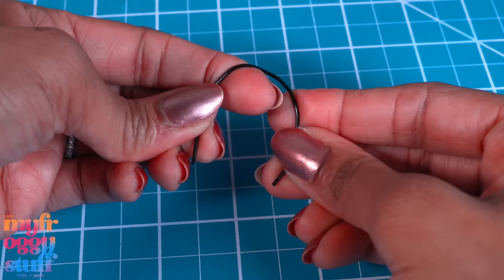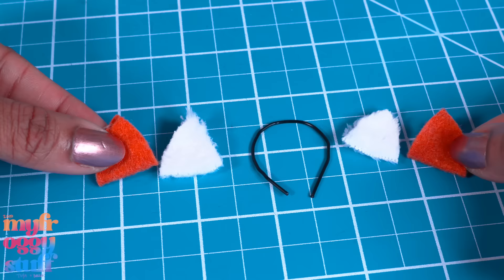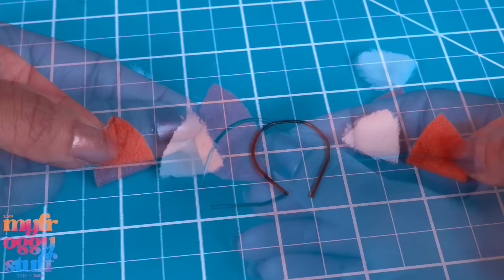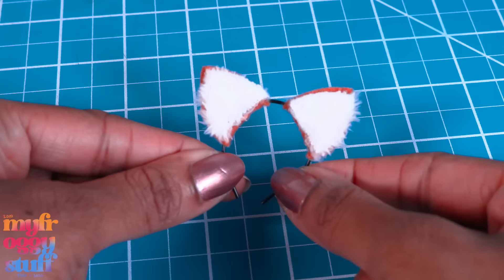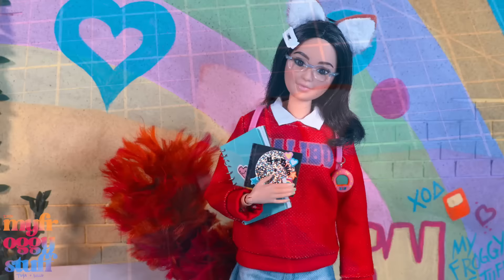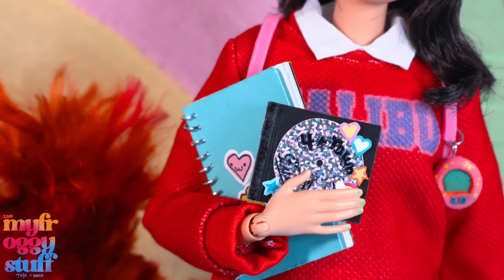Take a paper clip, felt, and faux fur. Unfold the paper clip and bend it to make a headband for the doll. Fold the felt in half, cut two rounded triangles on the fold, then cut two regular triangles of faux fur the same size. Glue the paper clip headband between the layers of felt, then glue the fur on top to make some ears for our Disney-bounding Meilin-inspired look.